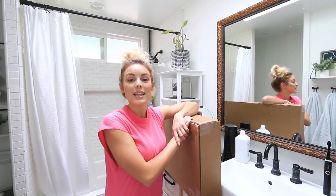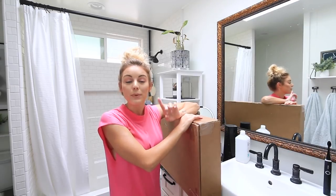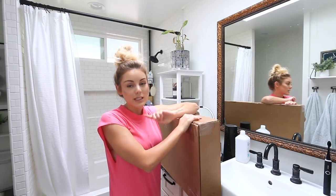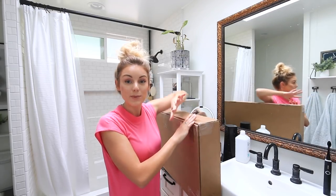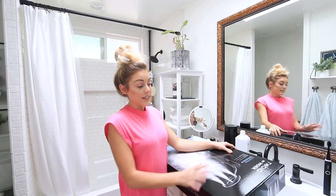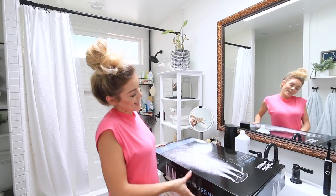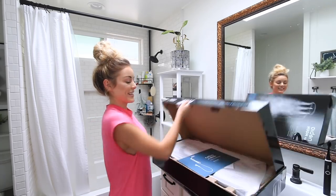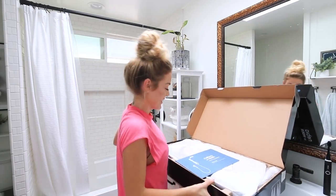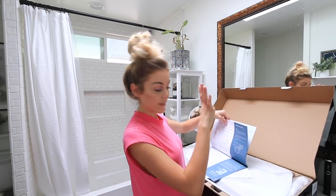I've teamed up with Nibia to share the new Nibia by Moen. This version isn't even out yet but you'll have access to it via Kickstarter at a special price, which I'll explain a little bit later. First let's open it up and see what we have in this box. Their theory is if you can change a light bulb you can install the Nibia by Moen — I'm going to be testing that theory today, installing a shower head for the first time.